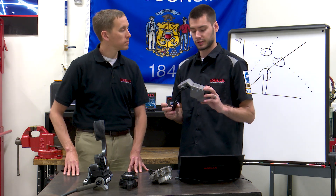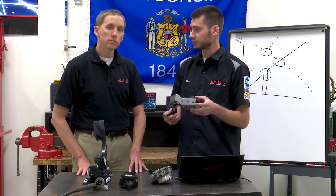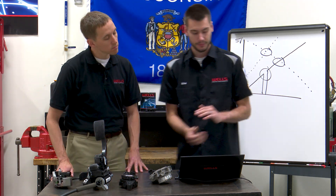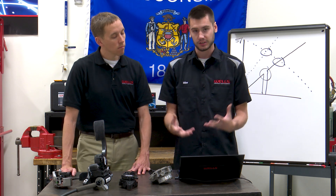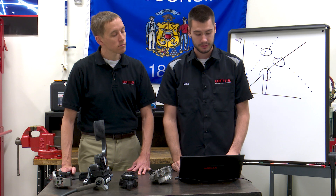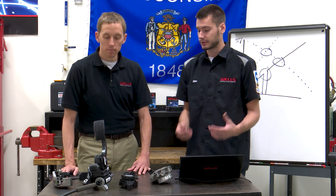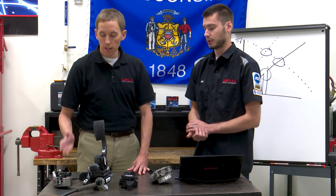Nissan has a relearn procedure for this pedal. If you were to disconnect it, potentially lose enough voltage in the battery, or change this pedal, we need to do a relearn procedure. Nissan's procedure is pretty easy: step one, make sure the pedal is fully released at its home position. Turn the ignition key on for two seconds. Turn it off for ten seconds. On for two seconds again. Off for ten seconds. And that's it — super simple. But if you don't do that procedure, you're probably going to get a code and it's not going to operate properly.